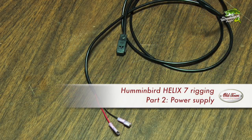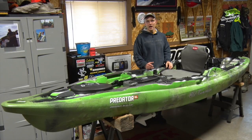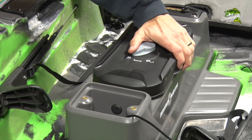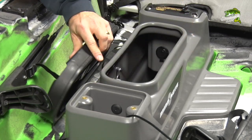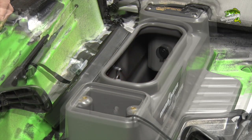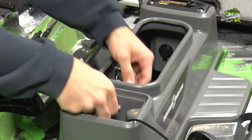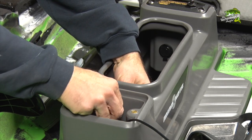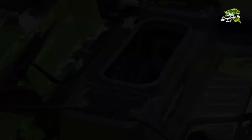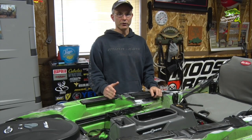Let's begin with the power cable by first installing quick connect terminals on each of the two power leads. Now we'll route the power cable into the Minn Kota console. With the console hatch and the top mounting plate removed, push out the small black plug above the rigging channel. This will open a path for the power cable to reach into the Minn Kota console.